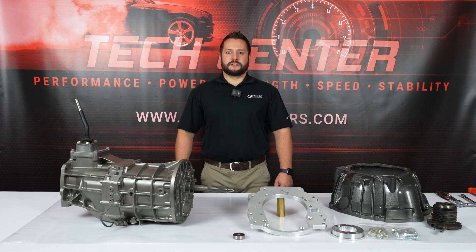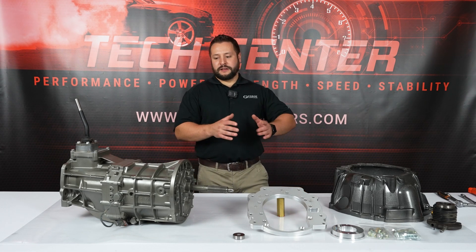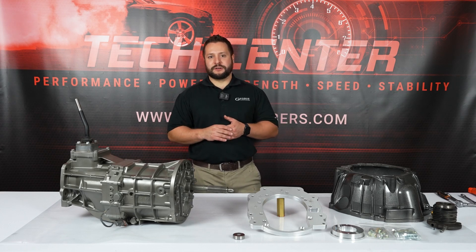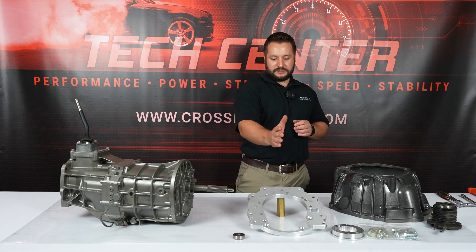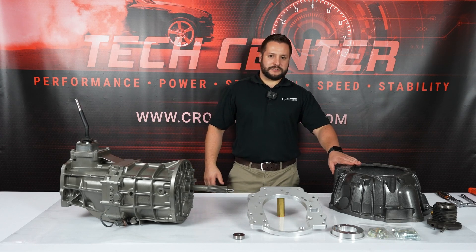Hey guys, Jordan from GeForce. GeForce has been the leader in transmission adapters, and today I want to show you our LS to AR5 transmission adapter. This one's a little bit unique because it sandwiches between an AR5 transmission and a GM 4L60 bell housing.